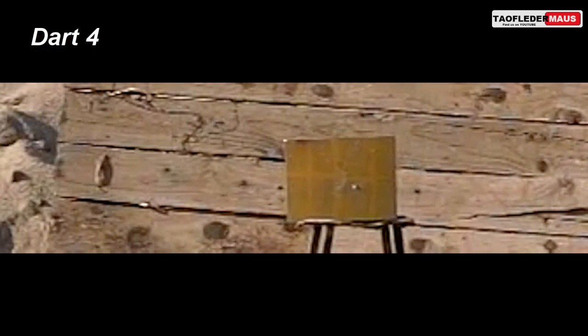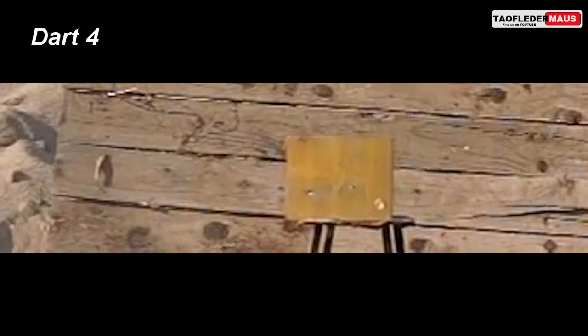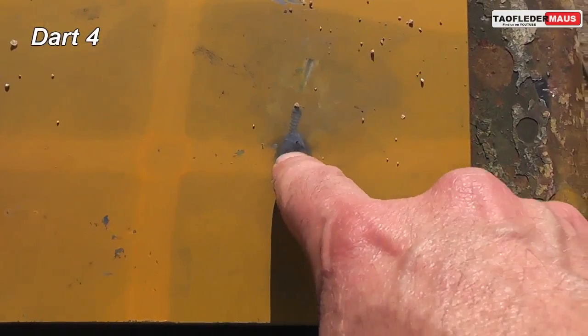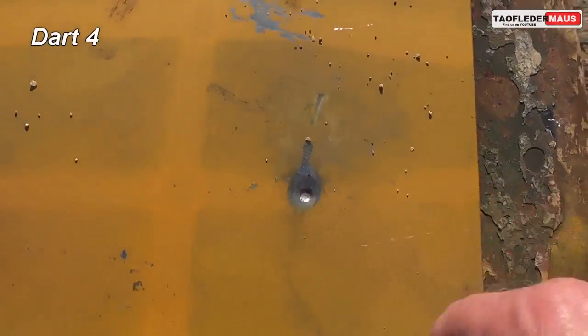It didn't have enough energy to push its way through the plate. A lot of people ask us if we're concerned about ricochets — we always set the plate at a slight angle. You'll notice in all these shots the rounds hitting the plate are deflected off to the side. The round did leave a nice dent in the plate though.